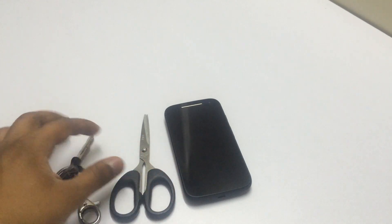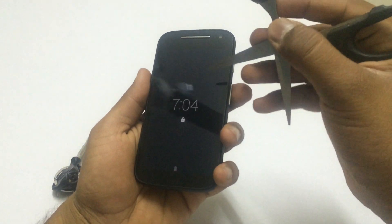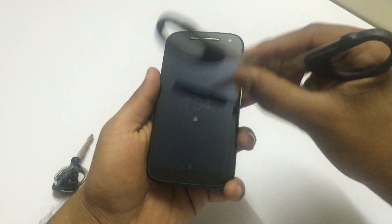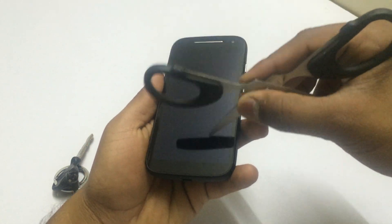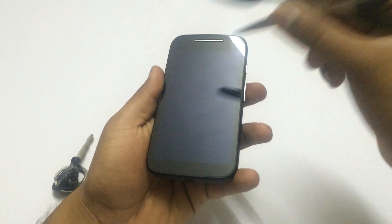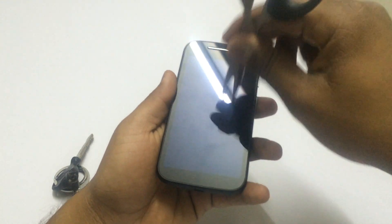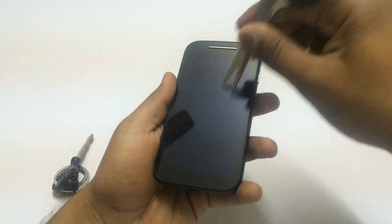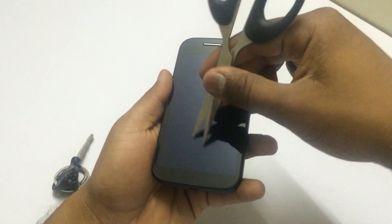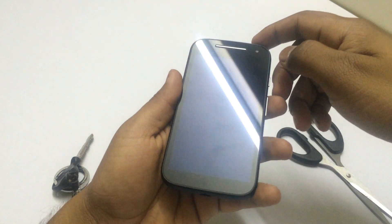Starting off with the scratch test, I'll use the scissor first and scratch the display of the Moto E 2nd generation. You can see it has a sharp edge and I'm scratching the display with it, but I'm unable to see any scratch marks. There are no scratch marks at all on the display even after scratching it with the pointed edges.